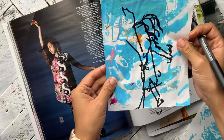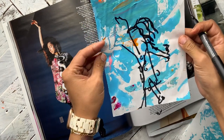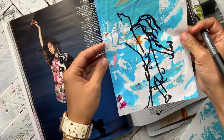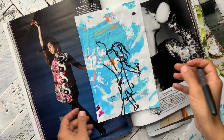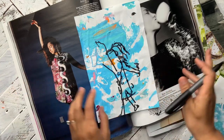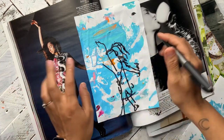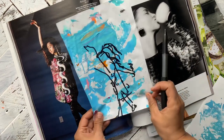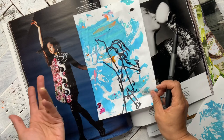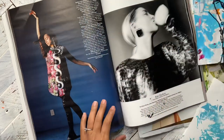Oh look, I drew over the magazine. This is what I drew. Obsessed. Anytime I do these I'm like blown away. It's literally always like an abstract version of what I'm looking at. So let's try it again.